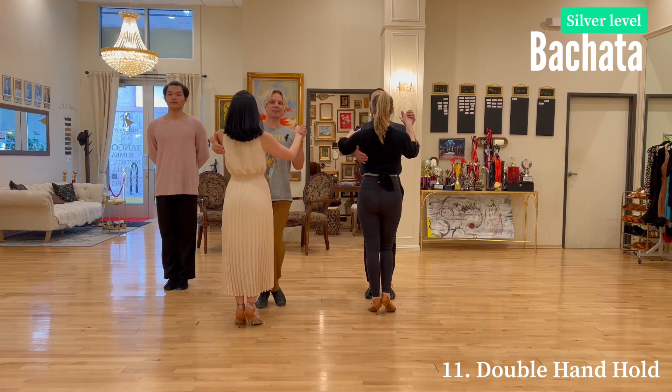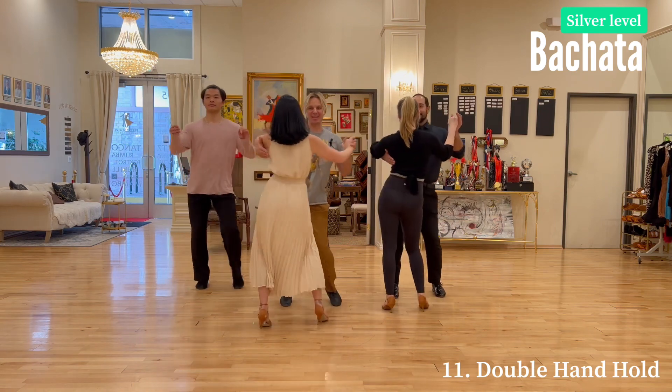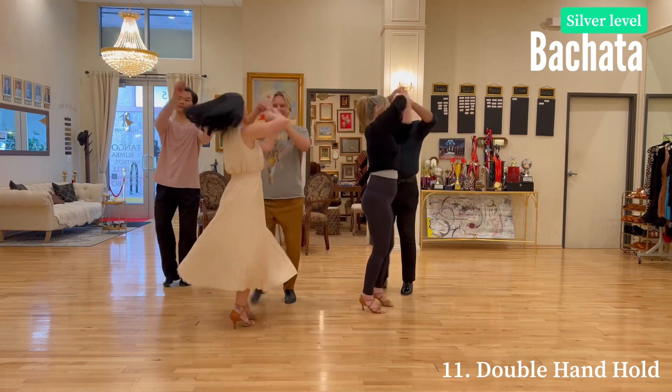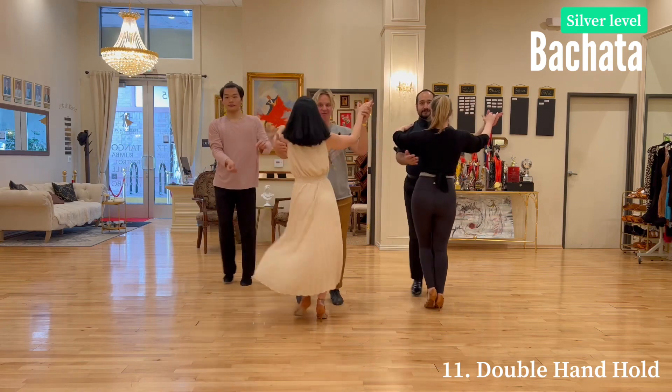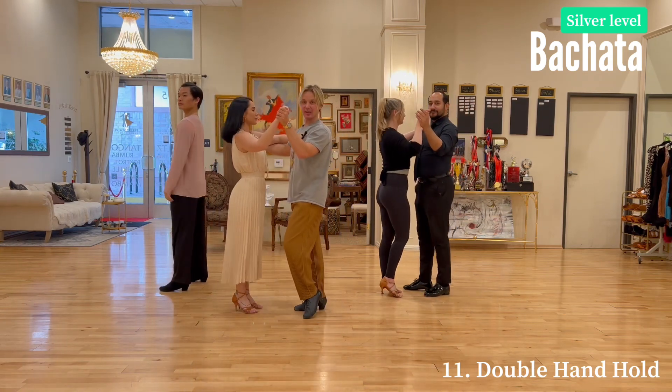Bachata silver level double hand hold. Here we go — one, two, three, four, five, six, seven, eight, one, two, three, four. Let's do it sideways so you can see it a little bit more clearly.